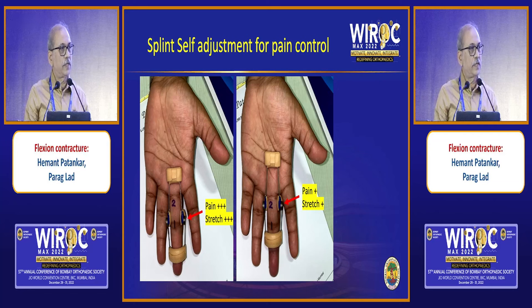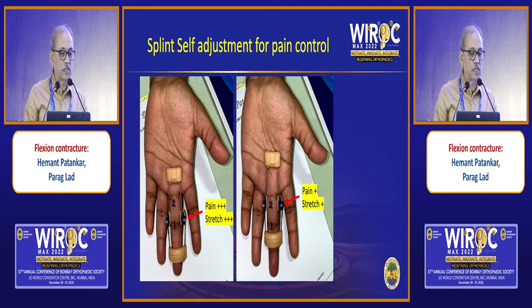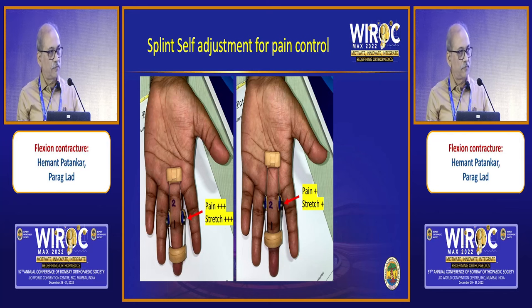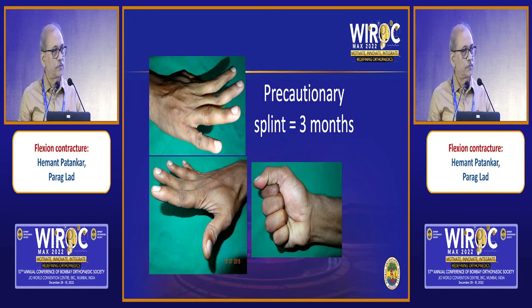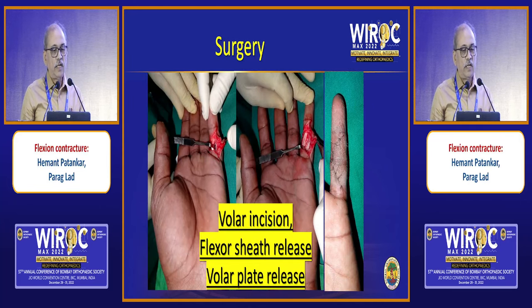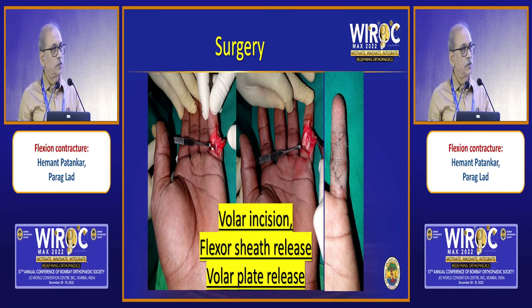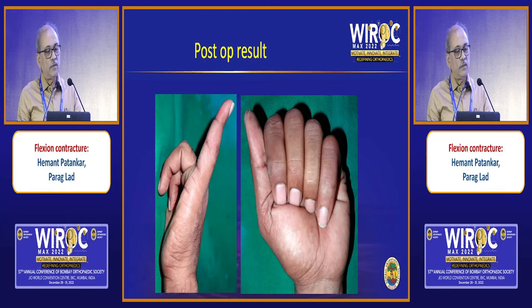The Capner splint is quite painful, so you have to teach the patient to adjust it — position 1 at the level of the PIP joint and position 2 at the level of the proximal phalanx. The patient can titrate or move the splint to relieve pain. The splint is worn for a period of 3 months off and on, and active movements are permitted. In very late presentation, there is no extension, no stretch pain, the splint is ineffective, and the only treatment is surgery. A volar incision is taken, the flexor sheath is released, the volar plate is released, and after wound healing a Capner splint is reapplied, giving a very good result.